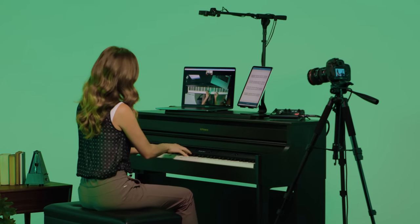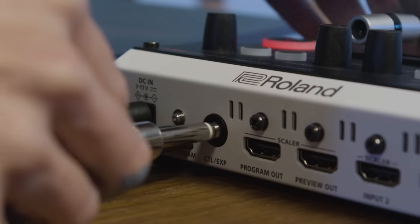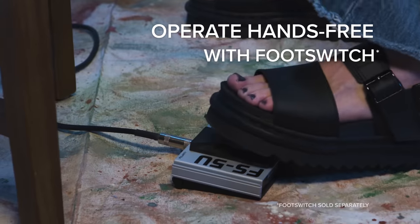If you're a musician, artist, or instructor demonstrating with your hands during your stream, you can connect a foot switch and operate hands-free.